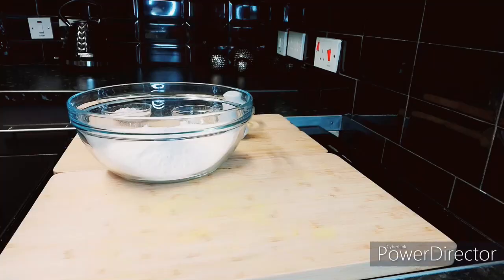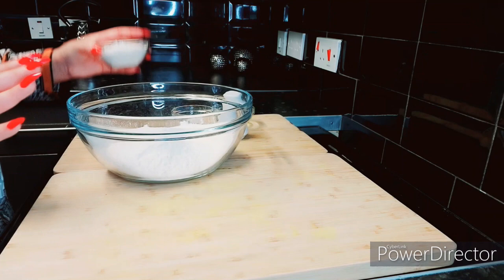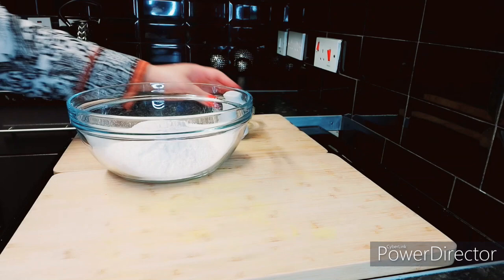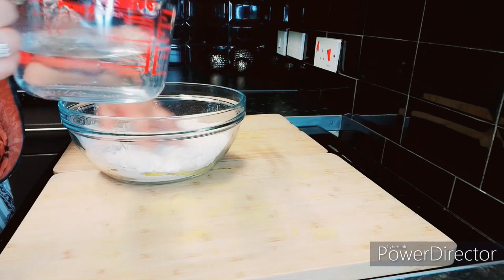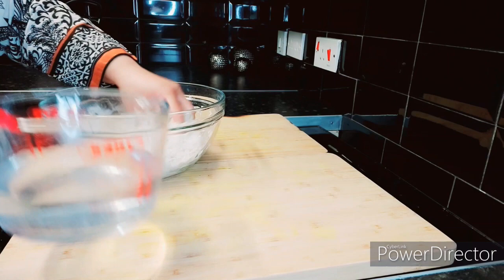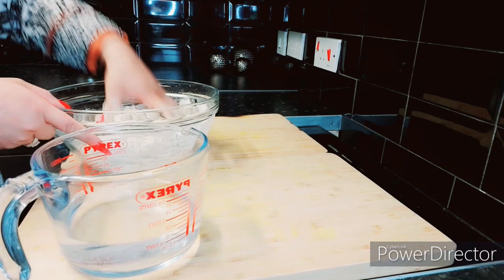To the all-purpose flour — plain flour in the UK, all-purpose in America, called meda in Urdu — we're going to add half a measuring cup of whole wheat flour, which is called jag in Urdu, quarter teaspoon of baking powder, a pinch of salt, and two tablespoons of olive oil. By adding the meda, our puris will be soft and elasticated, and by adding the whole wheat flour it will make our puri a little bit more stable.